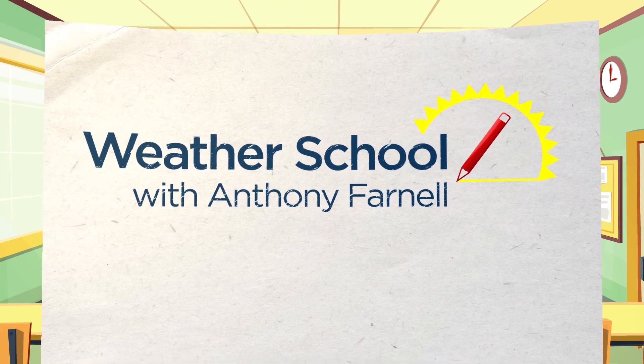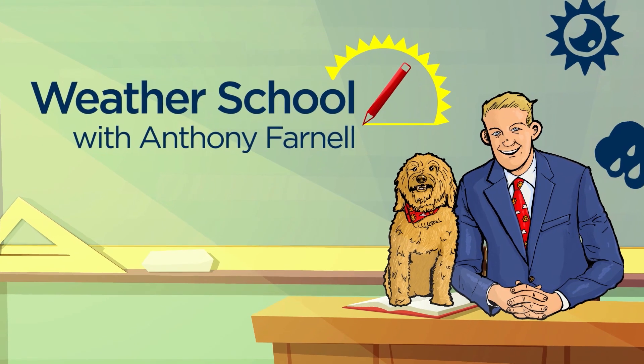It's Anthony Farnell's Weather School! I'm going to show you a cool weather experiment you can do at home. This is how thunderstorms form in the summertime when you have hot air and cold air.